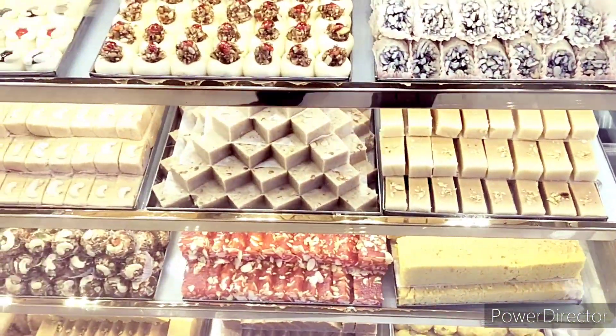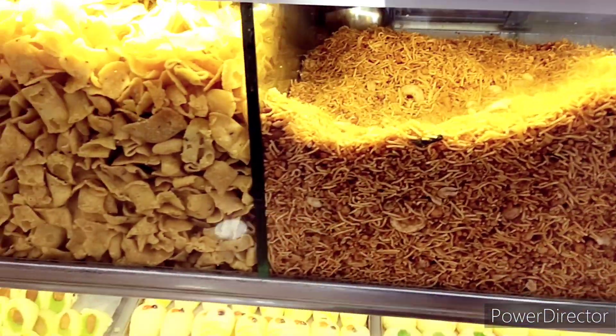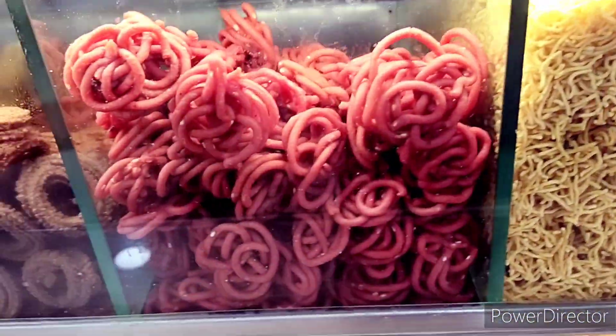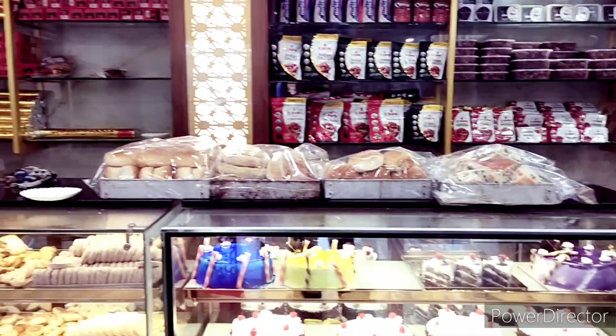There is a different tree. It is a bit root. If you have heard of the root, you can see the root on the south side.